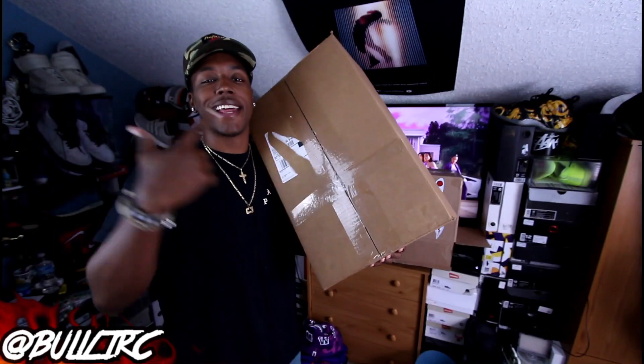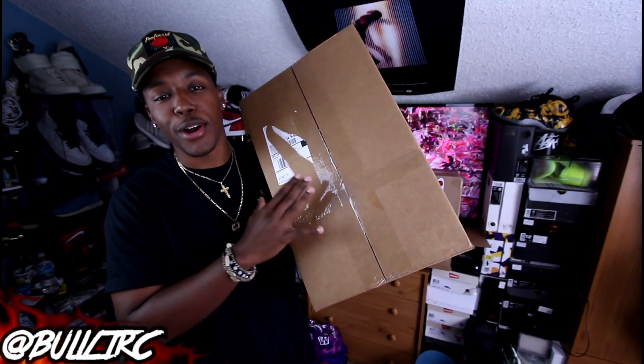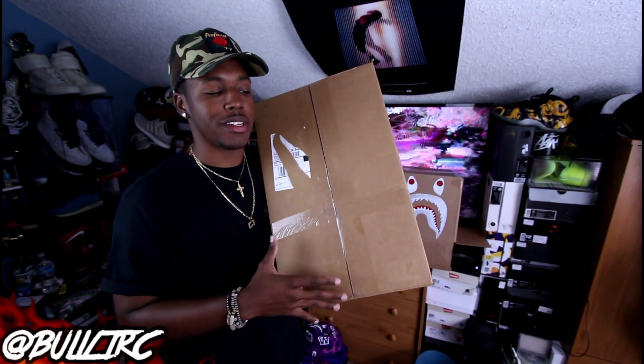What is up everybody on YouTube, this is of course Bullet RC. I'm coming to you guys again with yet another video, and today as you guys can see we got another big box from Champs, and once again we will be doing a guess-the-shoe instead of the regular unboxing on the big Champs box.